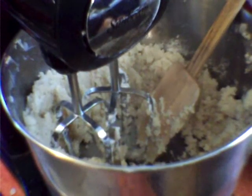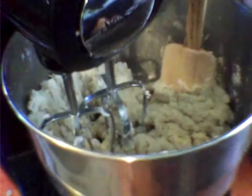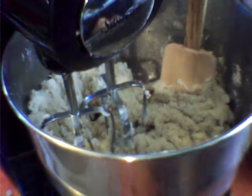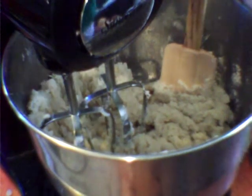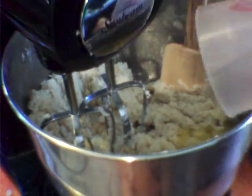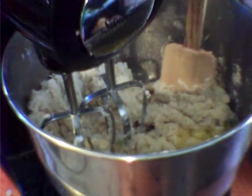You are going to beat this batter on high for about two minutes. Then we are going to add the rest of the milk and your separated egg whites, and mix this on high for about two minutes.